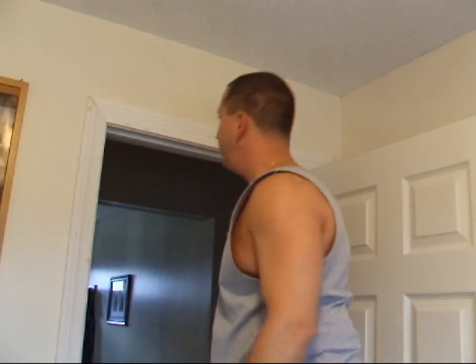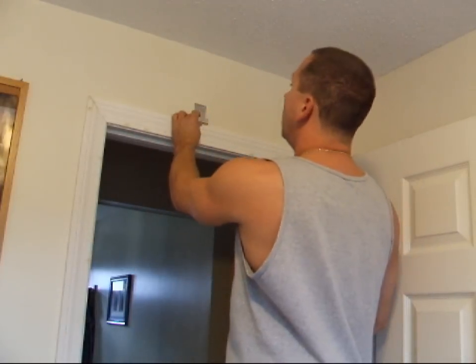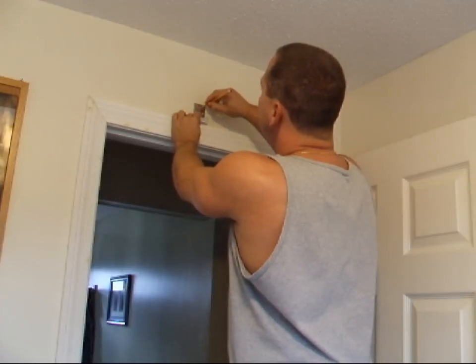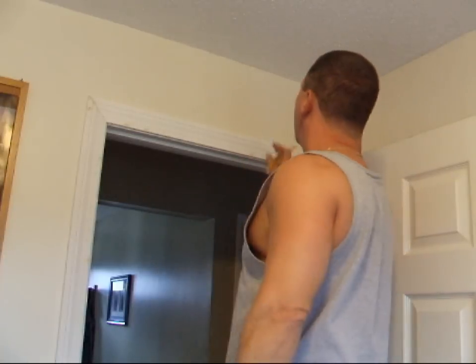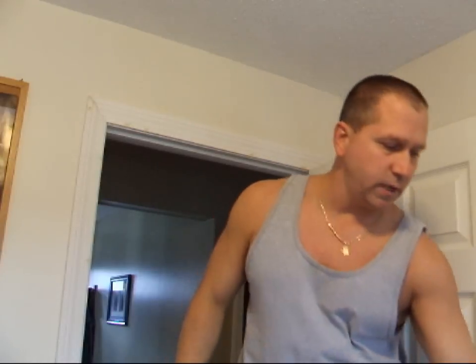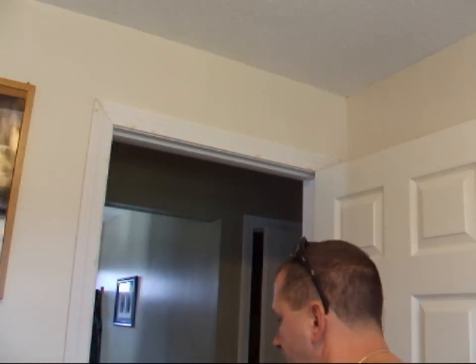Take your bar down and set it somewhere safe so it doesn't fall on you. Take your bracket again, put it between the two marks you made, and take your pencil to make four little marks on each side where you want the bracket to go. It sounds pretty hollow up there, so it looks like I'm going to have to use those little inserts they gave me with the bracket — we'll find out once we start putting the screws in.